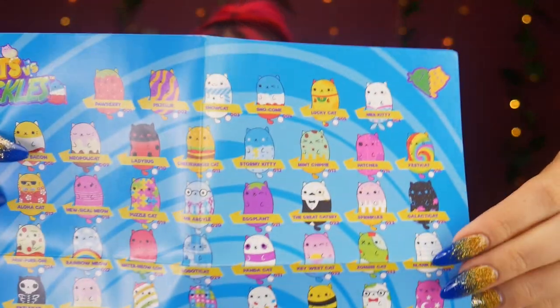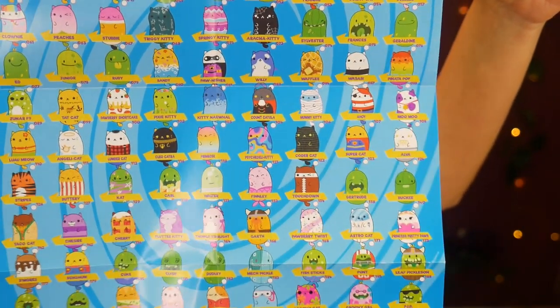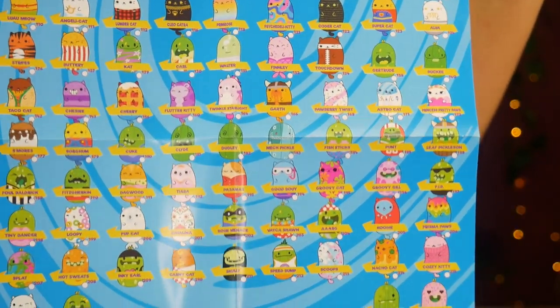Its name is Mint Chippy — ice cream with catitude — number 13! How many are there? I know there's a lot. It doesn't come with a checklist... oh wait, I found the checklist! So the three different types we have are the Jumbos — the big ones — and then the mystery bags. Here's the list: Coder Cat number 122, that's the one I really want, or number 73 — either one's really cute. Look at this one, he's just asleep.